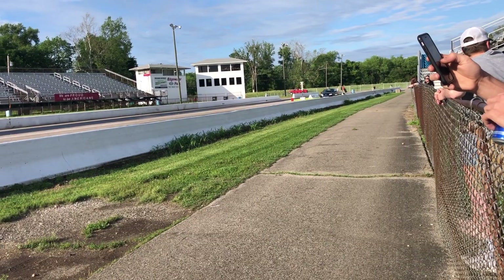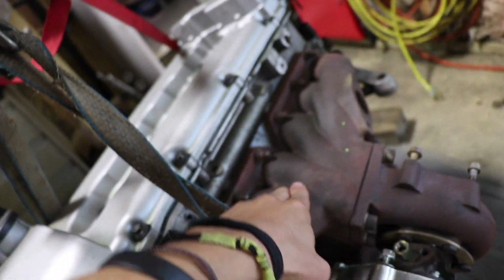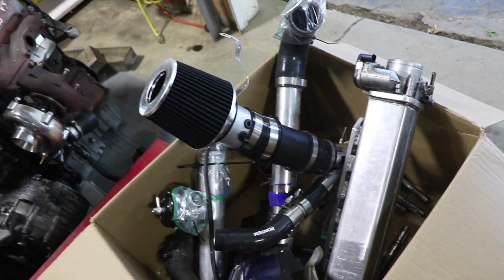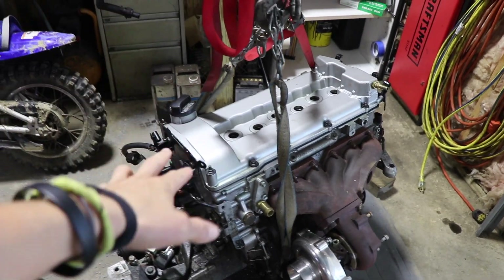But my brother has this VR6 mk4 Jetta project that we've been working on. He ran it a week ago at a local track, and he has a Turbonetics turbo on his 24-valve VR6 engine, code BDF. His turbo setup includes a turbo manifold, tow wastegate, random intake, and he's got Super Tech valve springs in it. This is basically a stock engine.